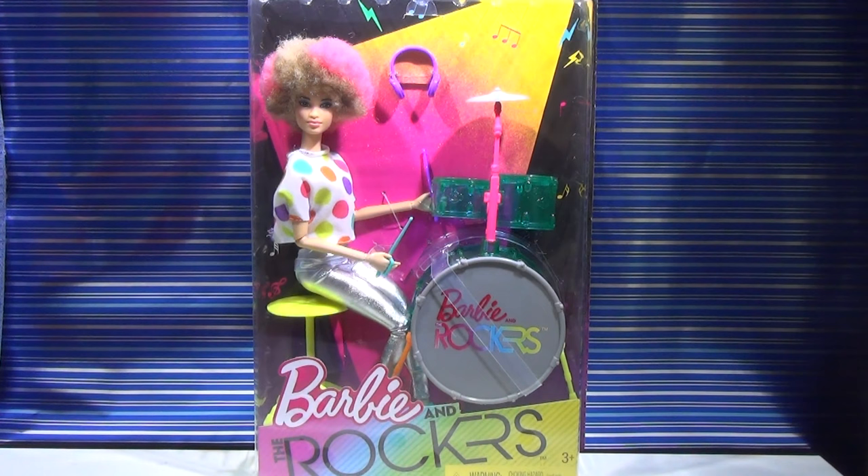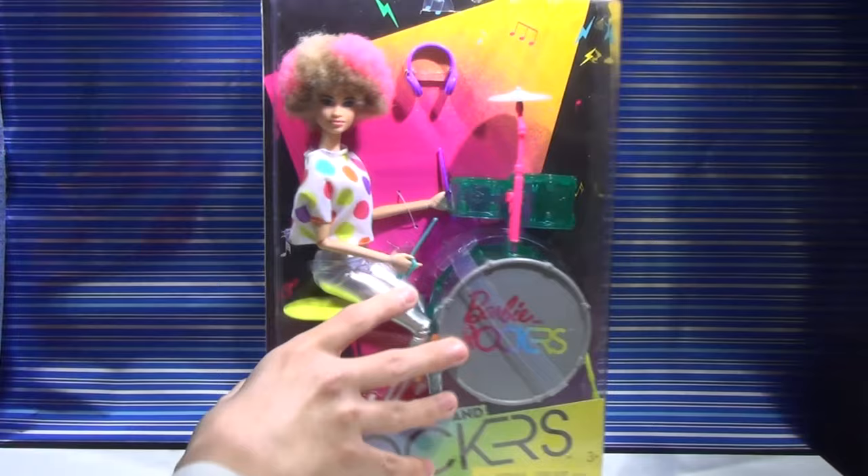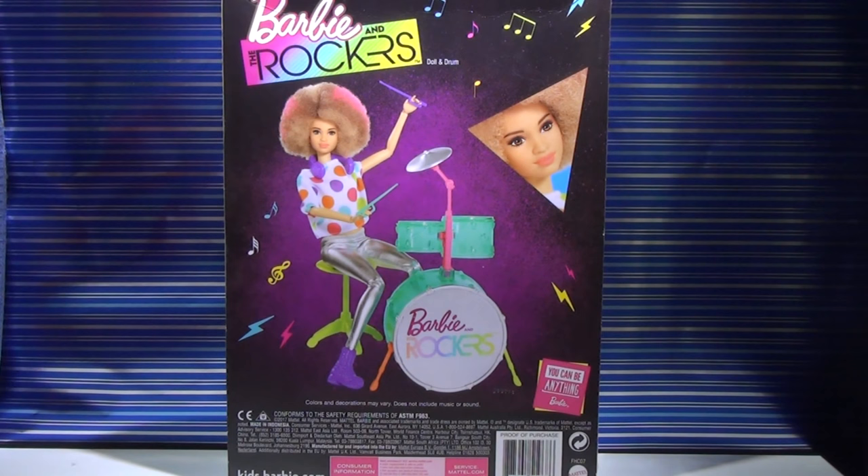So this is the Barbie and the Rockers drummer and she's gorgeous. I love her afro and I just love everything about her. She has headphones and a drum set. It says Barbie and the Rockers on the bottom right there and it has kind of a cool color. Let's turn her around — on the back you can just see her drumming her life away and you can see her with her afro. I can't wait to get her out and feel that afro and see how soft it actually is.